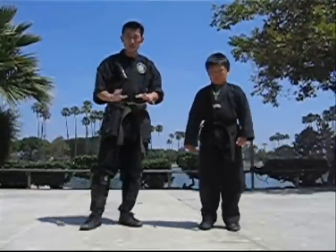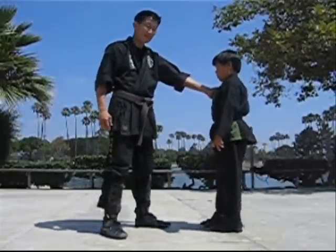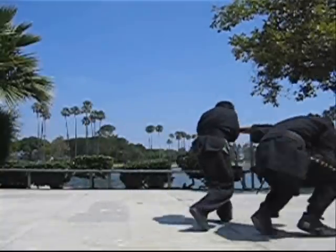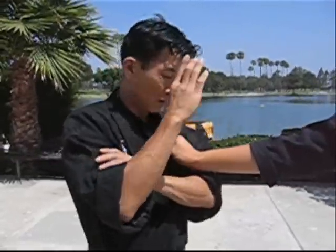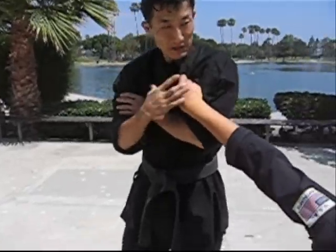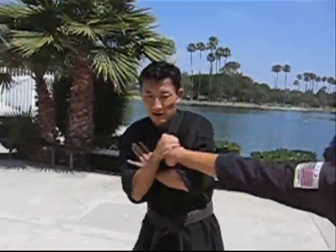Remember that, kids, and practice this real slow. Watch very carefully — it's just the natural crossing of the arm, but you secure his hand from rolling, make it like this, then you turn your body and apply wrist pressure right here and it'll snap it. So when they grab you, you do this real quick and it'll snap the wrist.